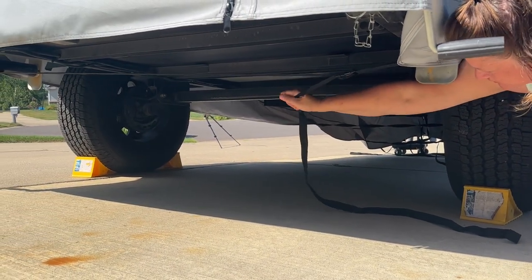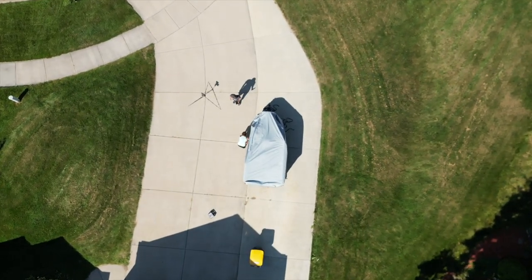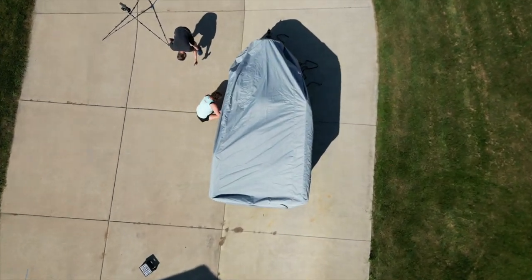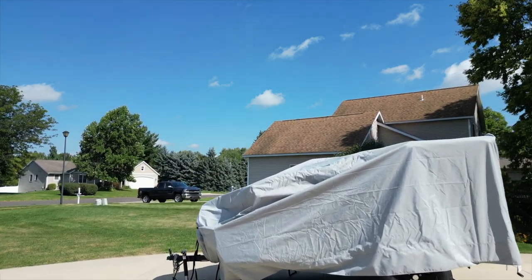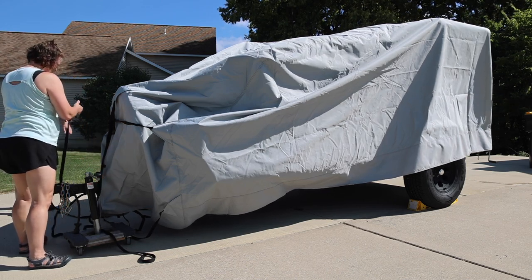Run the three straps across the bottom as the next step. Then after you've got those secure, you can secure the front. Everything strapped down — they provide you with plenty of webbing for all the buckles, so you have extra webbing if there's something in the way or attached, like water tanks underneath. They've accommodated that with plenty of webbing.